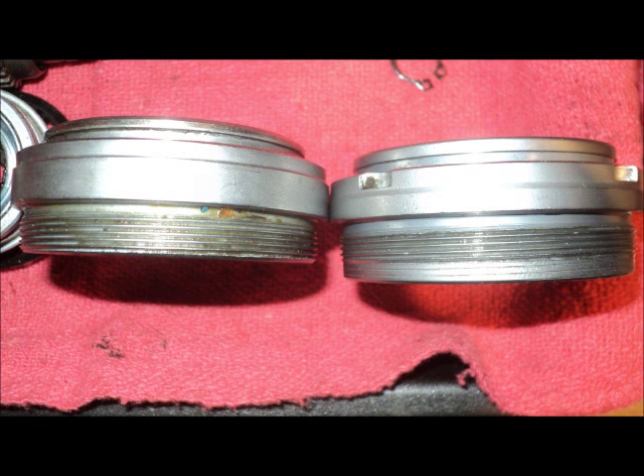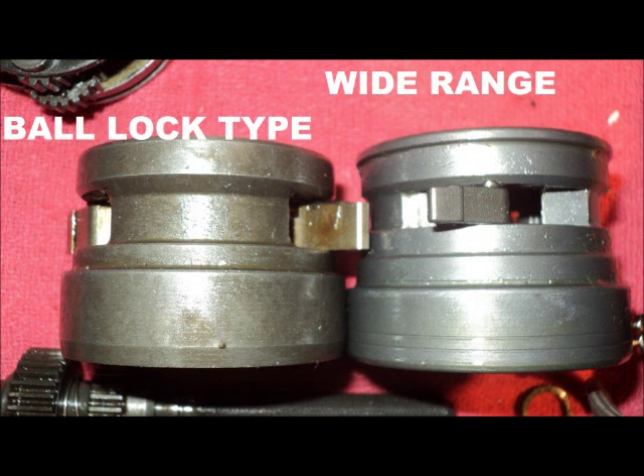While the threading is the same on both types of ball rings, they are not interchangeable as the heights are different and made to carry the driver at different depths within the hub shell. The ring gear assemblies also differ in size and are also not interchangeable.